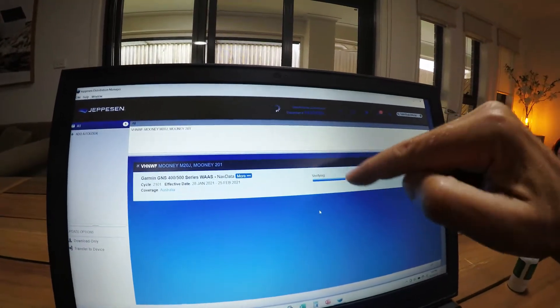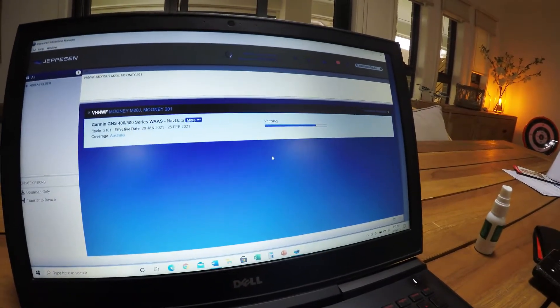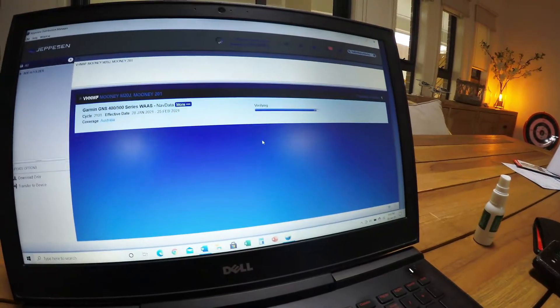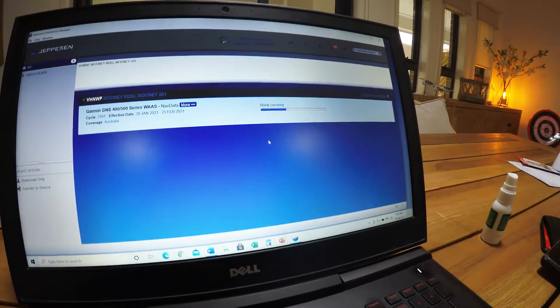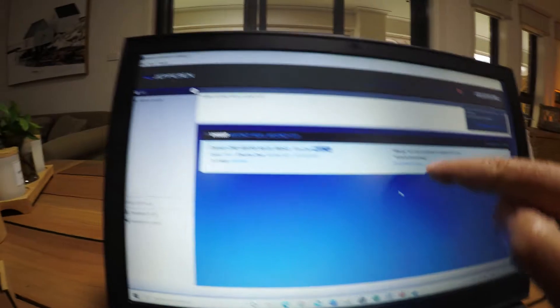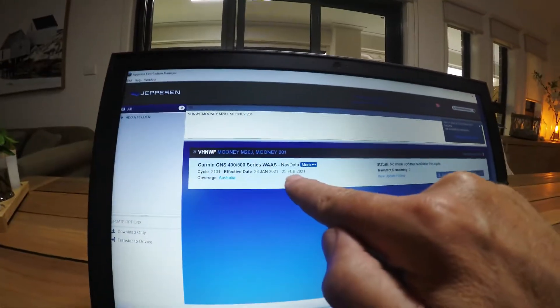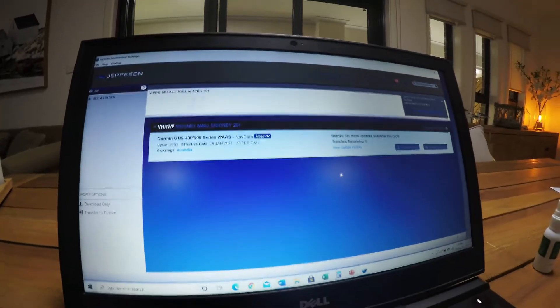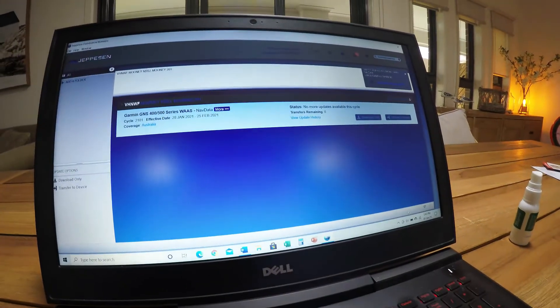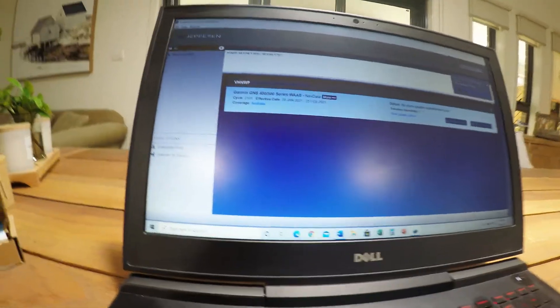Okay, it's nearly finished. It goes through three processes: deleting, writing, and then verifying. So this is the verifying stage - it's only taking about 30 or 40 seconds. There's also blank checking and writing steps. So no more updates this cycle - the database is updated and it's valid up until the 25th of February. That's all there is to it. Then you just remove the device - all done.